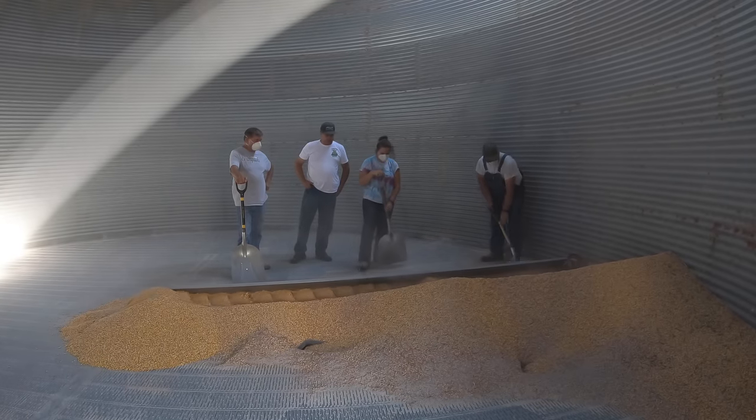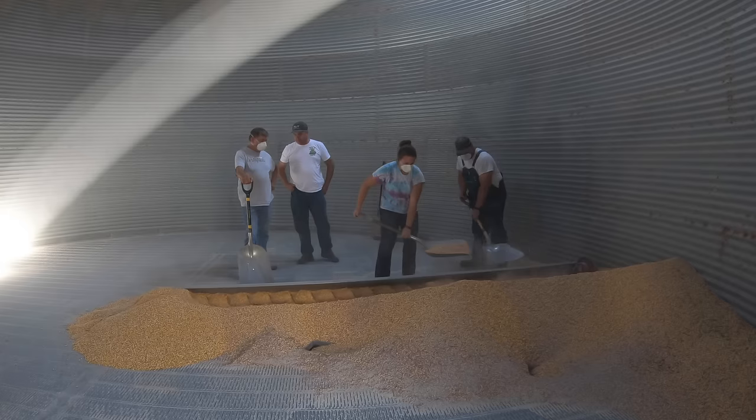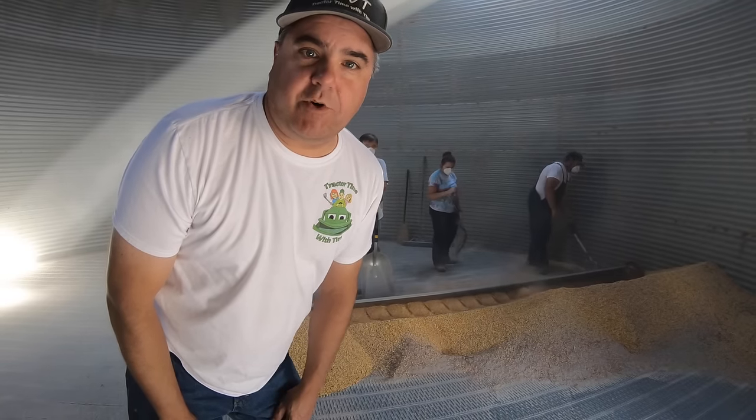You might ask about the masks — there's nothing really toxic about this dust, but it sure can be rough on your sinuses. This bin is 30 feet in diameter. If I remember right, it will hold 560 bushels of corn per foot.